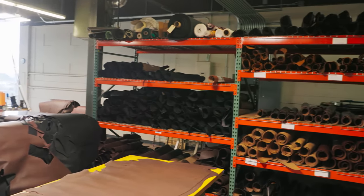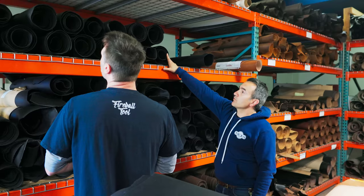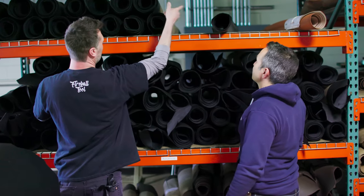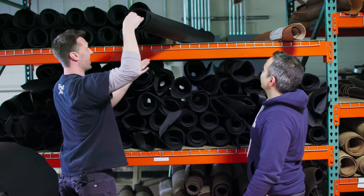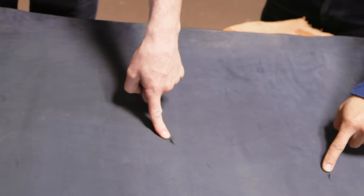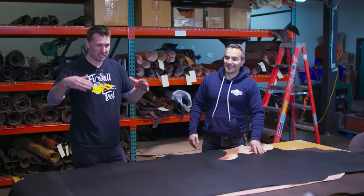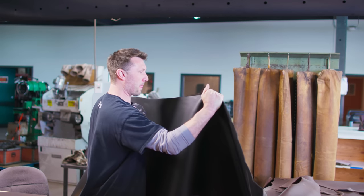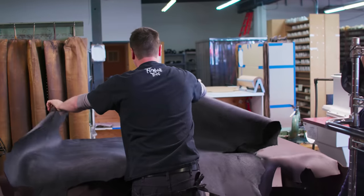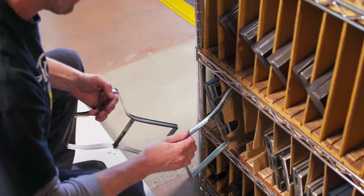The very first thing we need to do to build the boot is select the leather. This will be seen for the entire lifespan of the boot, so I had to choose wisely. Grant told me we need to look out for cosmetic defects — things like cuts, tears, brands, or imperfections. This is quite interesting compared to steel. When you buy a four-by-eight piece of steel, you can use every inch of it. With the best parts of the leather selected, it's now time to start stamping out the components.